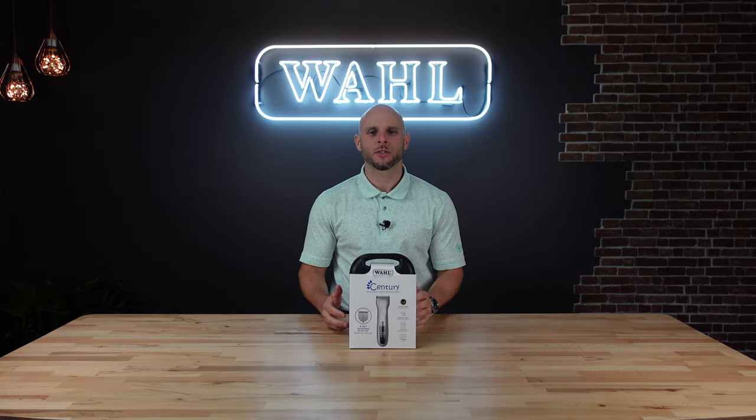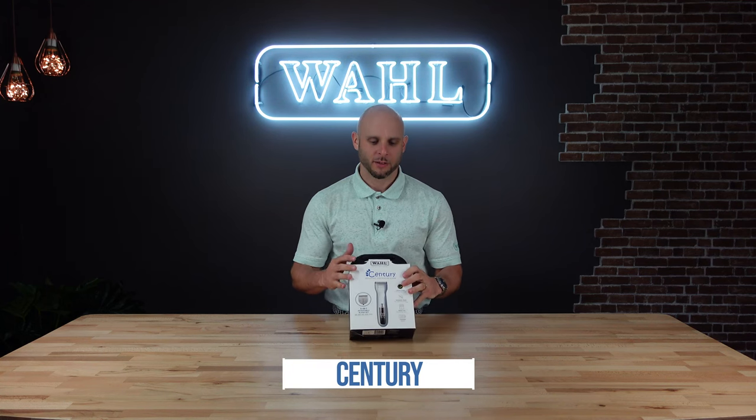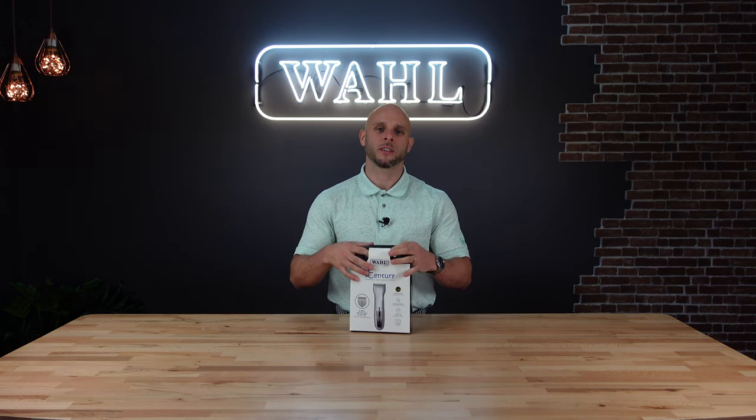Hi and welcome to WAL Australia. Today I want to show you what you're going to get when you get the Century Professional Clipper. You'll see on the packaging there's a lot of good information about the 5-in-1 and the lithium battery, but let's actually open up this clipper kit and see what you're going to get.